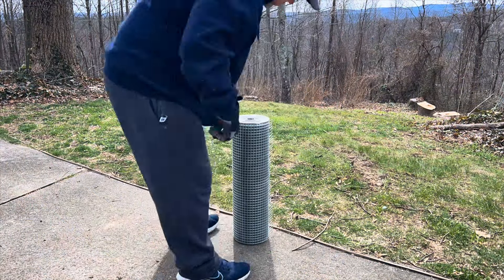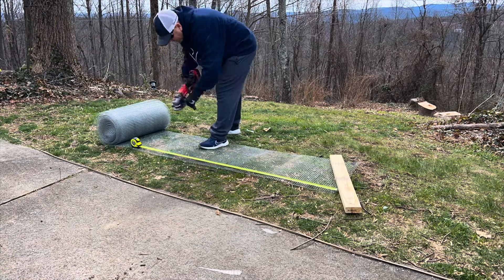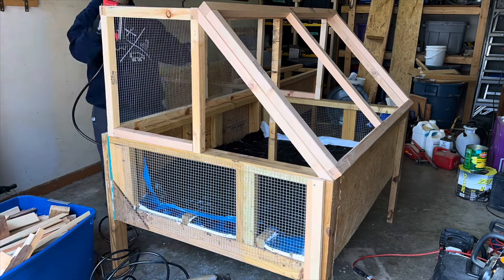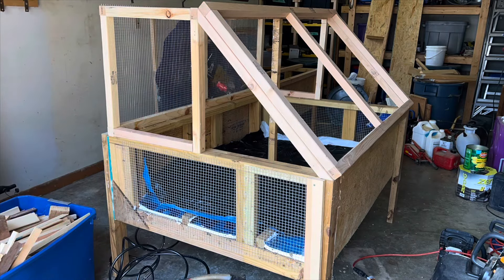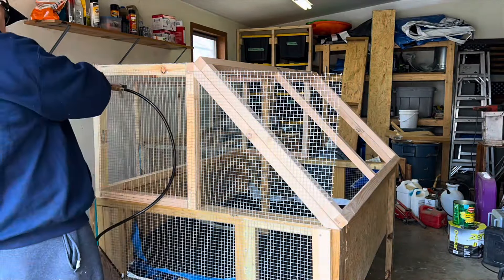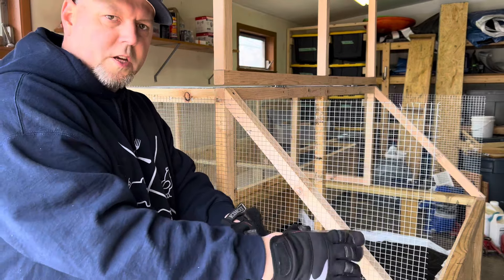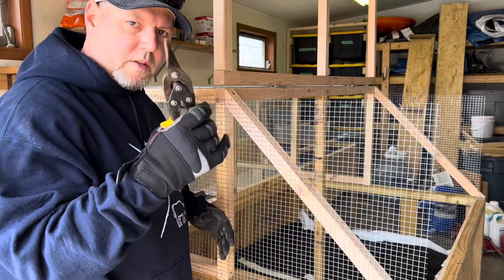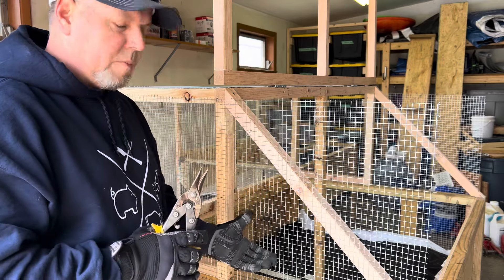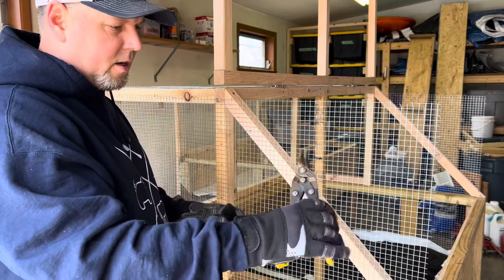There you go — it's not the prettiest thing in the world but it definitely works and it was free. It's time to cut and put on the hardware cloth. Finishing up the hardware cloth — chicken wire, chicken mesh. I'm going to cut this with some tin snips because I don't want to use my angle grinder in here with the plastic and everything. I just don't want to create any issue, so we're going to go the old school way and cut it with tin snips.